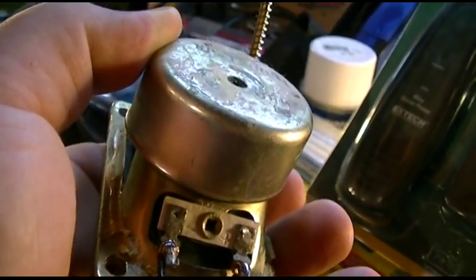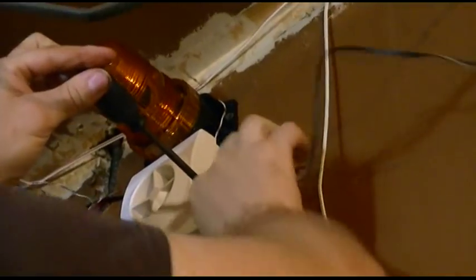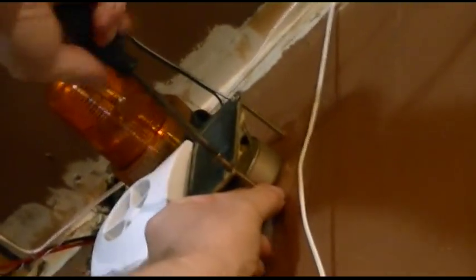Now we're driving those long screws in. One to start it, and then we'll mount it up. There, just like that. Let's see how it's going to mount. Really two will hold it, but why not? It's not putting out a lot of power, but it's just enough to hear the ding bell if somebody happens to ring it while in the garage. Because I can.